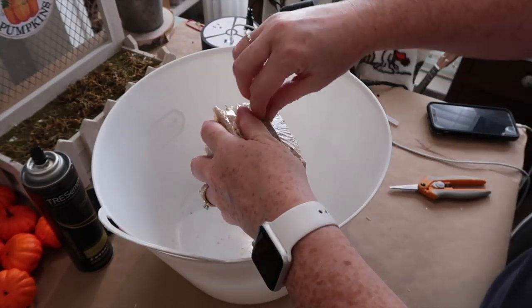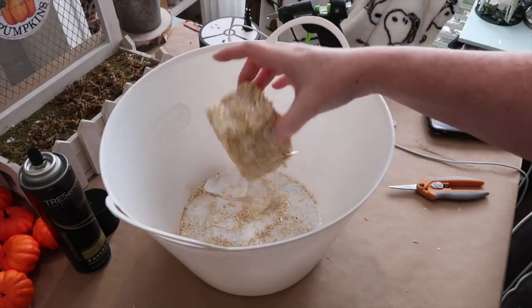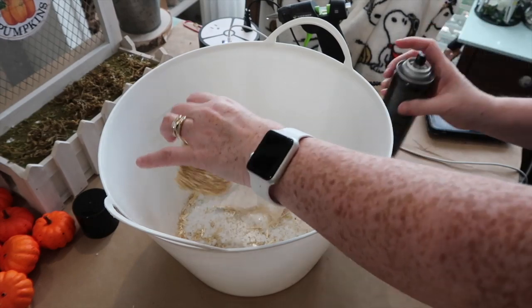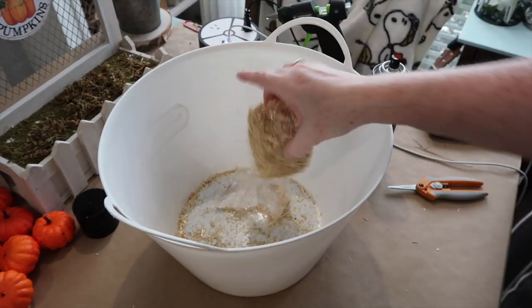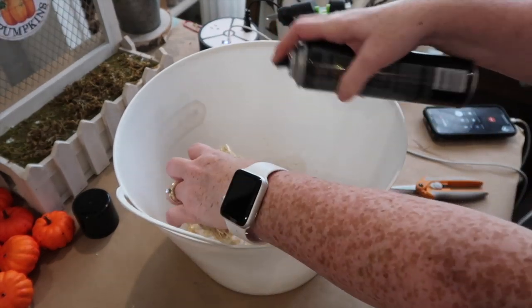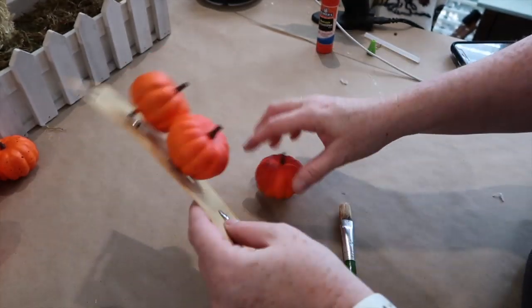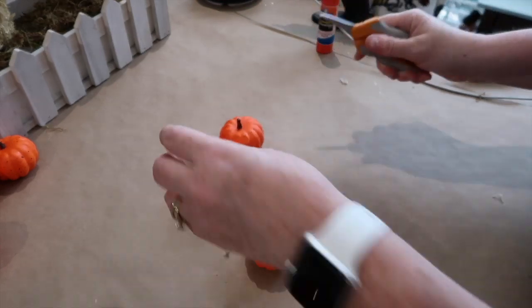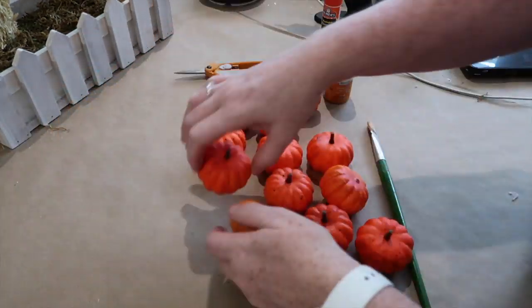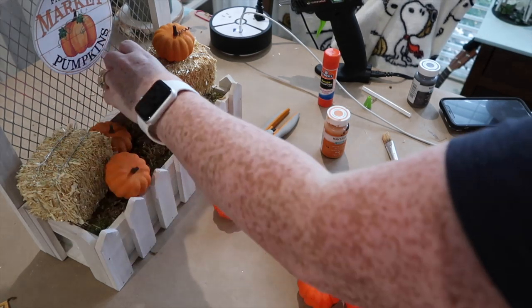The stand is ready to be decorated. I'm using these hay bales from Dollar Tree — they have them every year. Here's my hack: shake it, then douse it with hairspray, let it dry a little, shake it again, spray another coat, and repeat. That will keep all the little pieces of hay from falling out of the bales and makes it so much less messy. For the pumpkins I'll be using these little three-packs — I know they carry white and orange but I can never find the white ones. I'm going to take some different color orange paints and brown truffle paint for the stems, going in and highlighting them so they all look a little different.